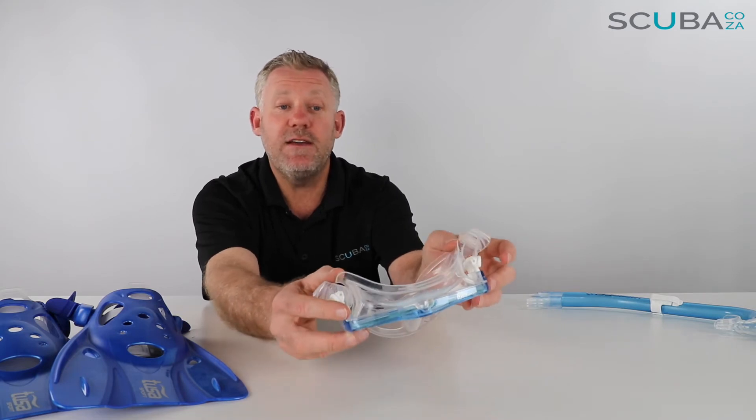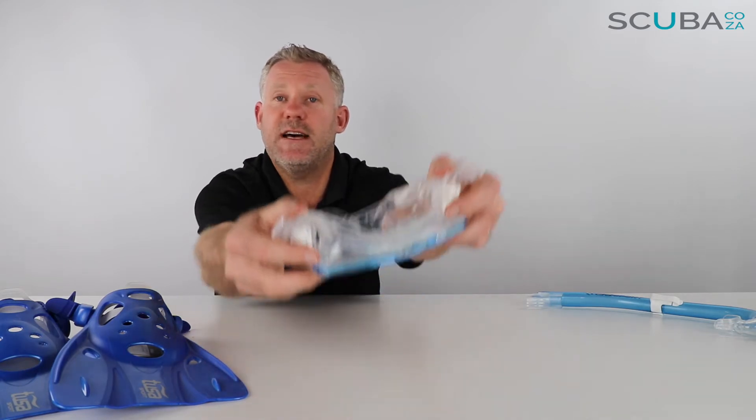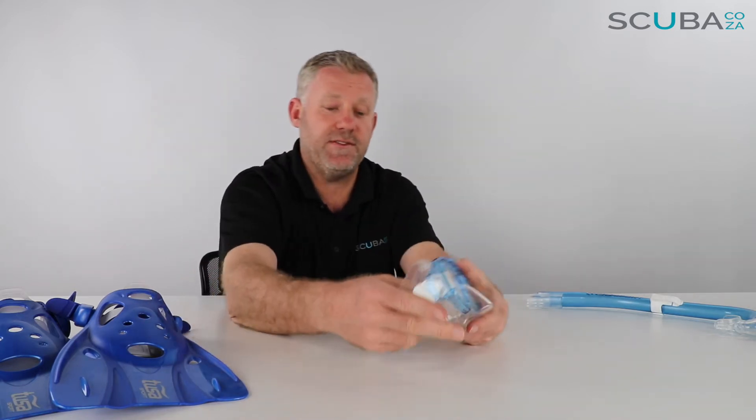Top tip from me: with any snorkeling mask, if you find it leaking, it's always a good idea to loosen and readjust rather than tighten it. If you tighten it you just collapse the mask in on itself, which isn't ideal. That double seal system needs to be nice and loose on your face.